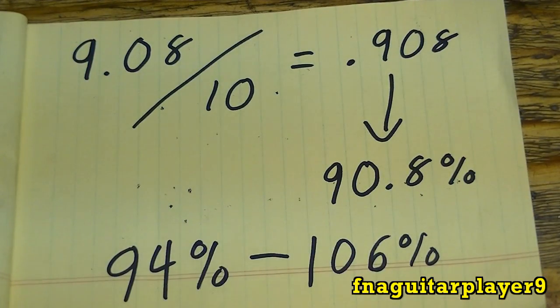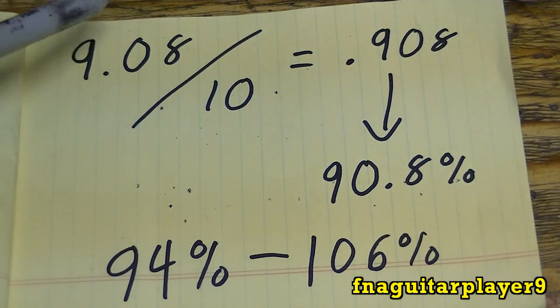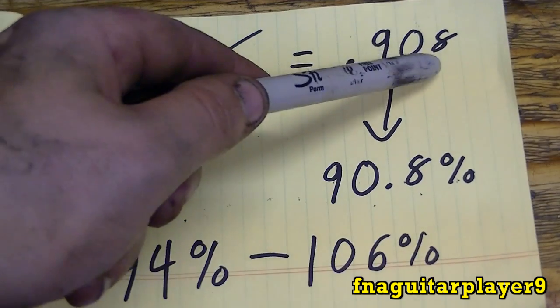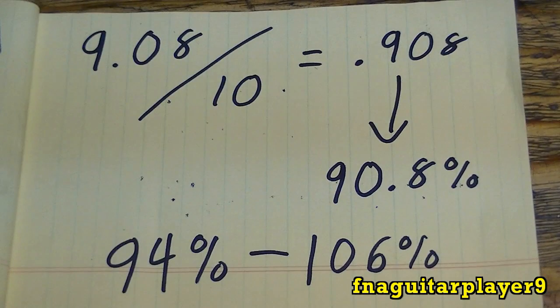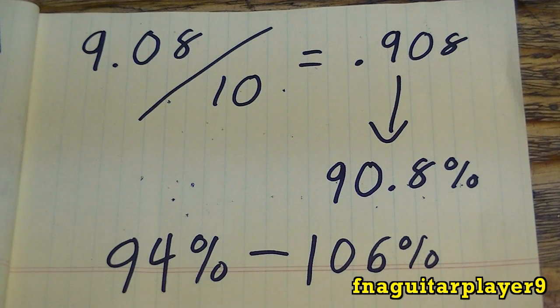Here's the other method for checking whether a capacitor is within tolerance. You take the multimeter reading — in this case 9.08 — and divide it by the nameplate rating of 10 microfarads, giving you 0.908. Move the decimal two places and you get 90.8%, which is the percentage of rated value. Anytime you get that decimal result, move it twice to get your percentage. It looks complicated but it's actually very simple and is a good method to verify your tolerance.